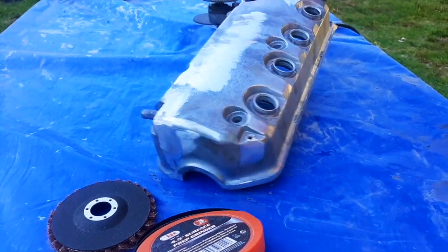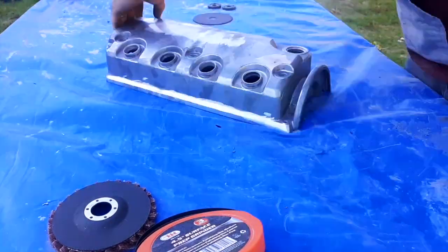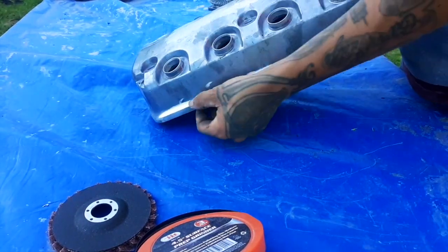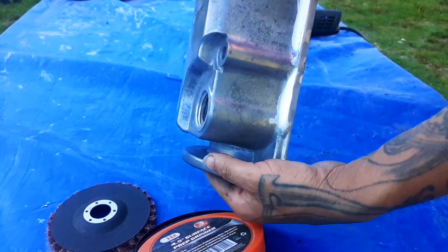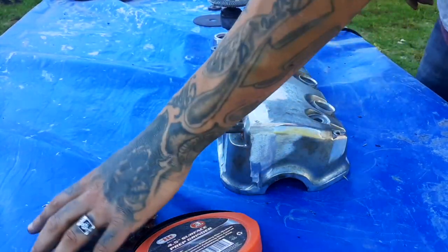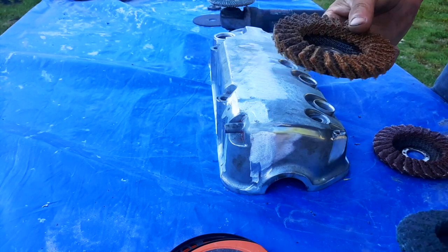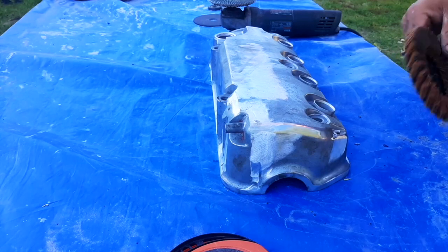Looks pretty good so far. The front tabs and all the markings — I've got the back ones all shaved. I'm going to take the medium and go over the whole thing, and then I'm going to take the coarse and then the fine. These are supposed to make it chrome just by doing this. We'll find out and see what's up.